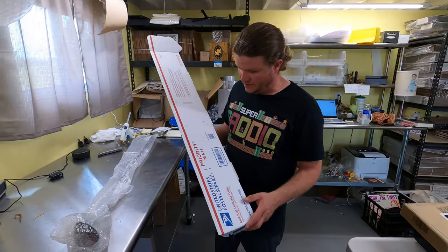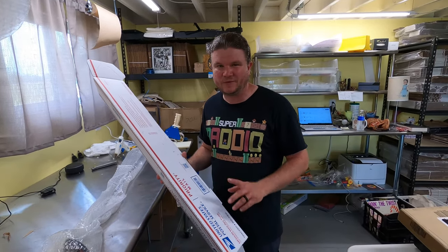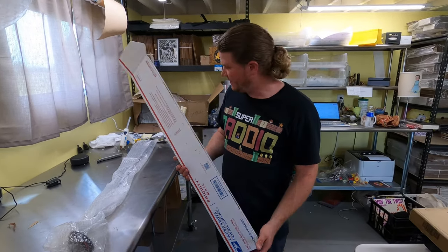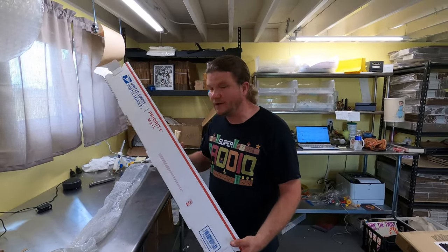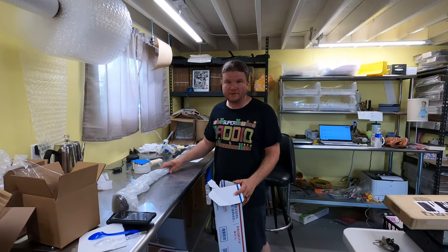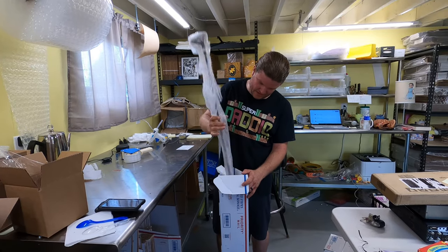Then you close it up and ship it. It actually ships pretty cheap — I think it's a five by five by 36. Correct me if I'm wrong and I'll fix it on screen. I'll get this packed up and then show you how much this club costs to ship.